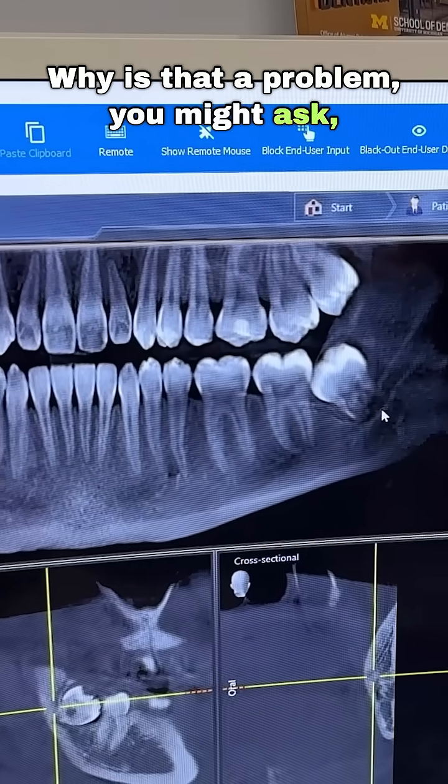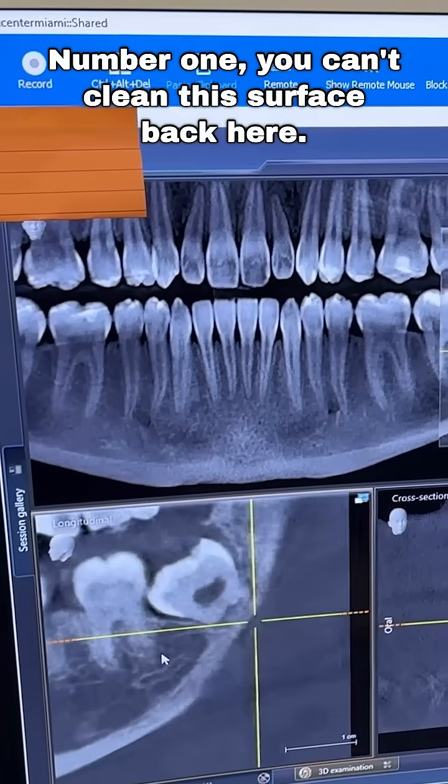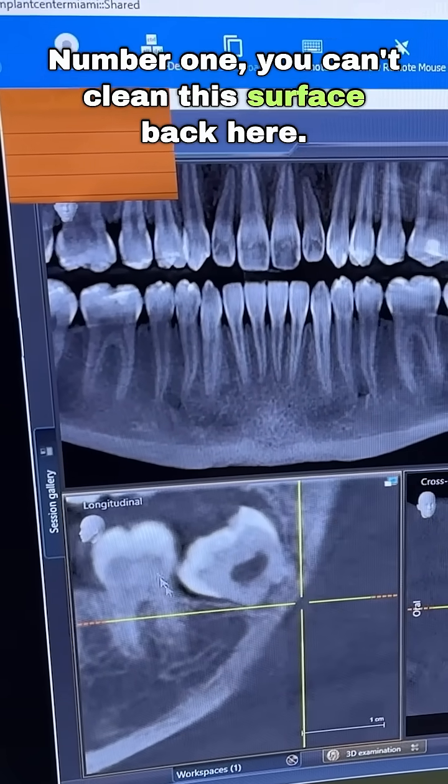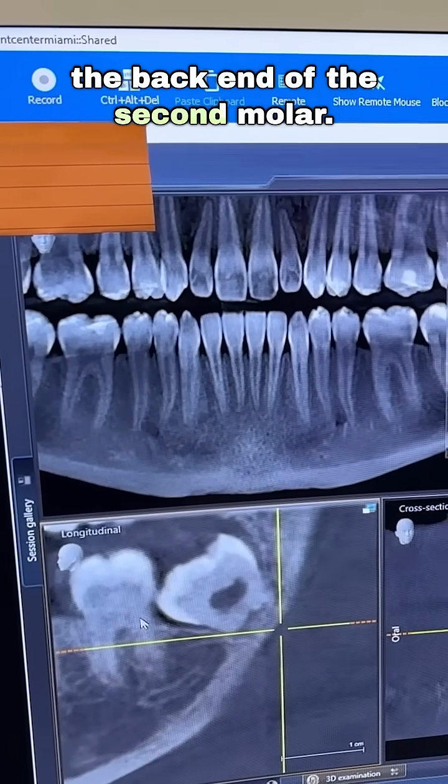Why is that a problem, you might ask? Here's the answer I would give you. Number one, you can't clean the surface back here. So now we are having a risk to the back end of the second molar.